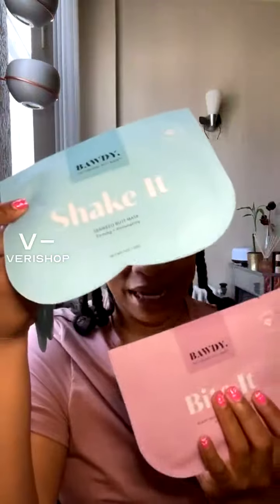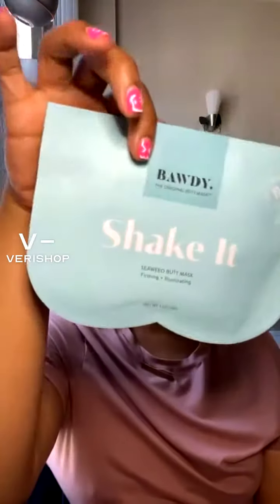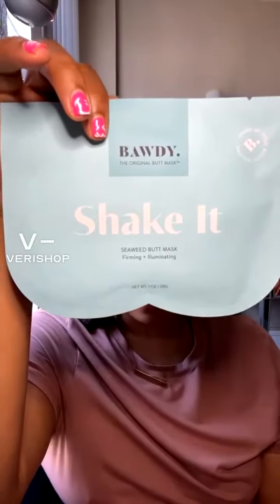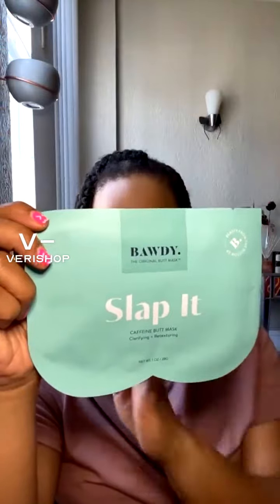Look at this cute little packaging — we've got 'Slap It,' 'Shake It,' 'Bite It,' and 'Squeeze It.' The Squeeze It was a citrus number to brighten and illuminate. The Bite It is plumping and toning with plant-based collagen. Then we've got the seaweed butt mask, which is firming and illuminating, giving you an extra glow.